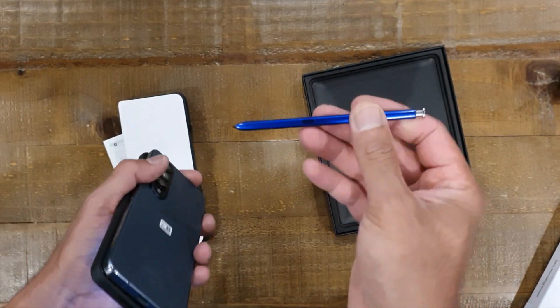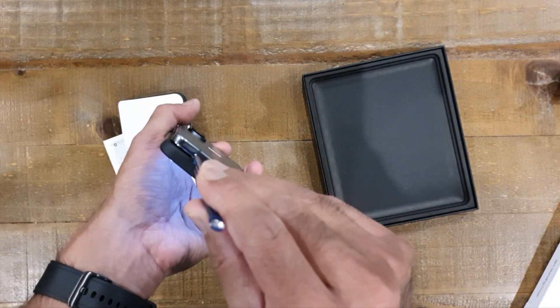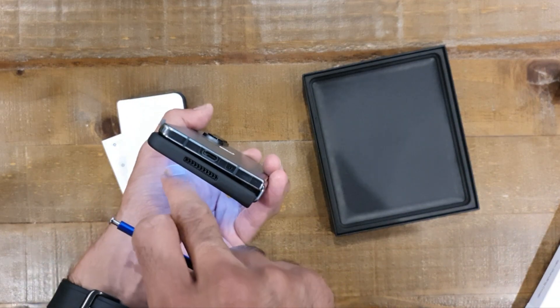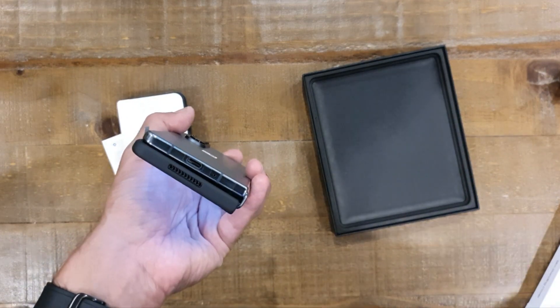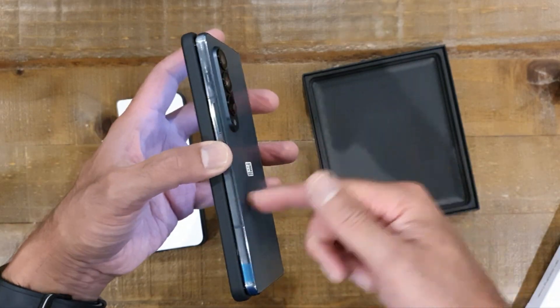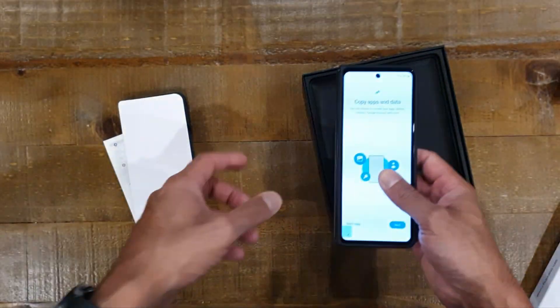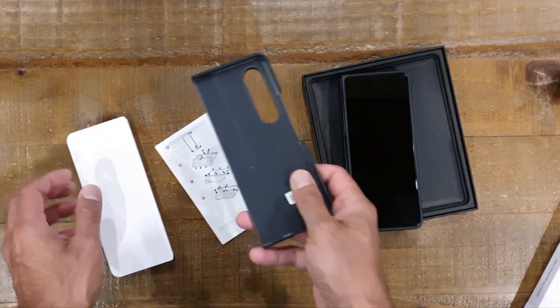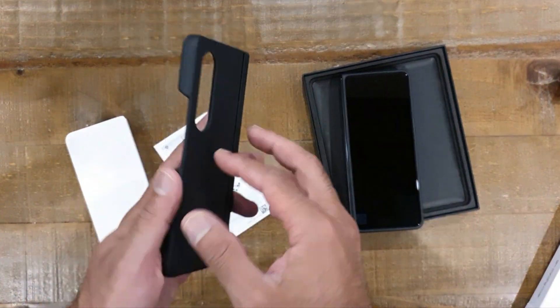So Samsung, you had this in here on the Note 10. You can get it in this phone - we know you can. So we'd love to see in the Fold 5 the pen inside the actual phone itself.